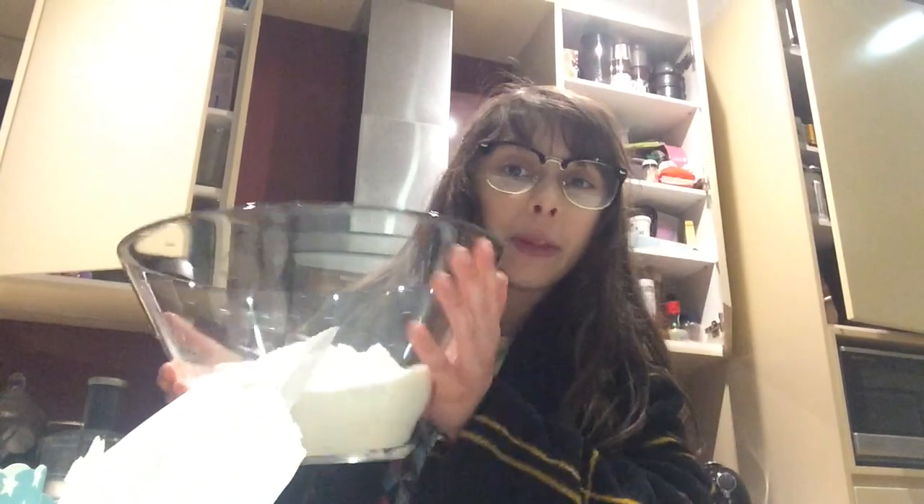Hi guys, this is Cheeky Chelsea Cool for Kids, and today we'll be making cupcakes for my house's fundraising, yay! The first thing I've done is poured the golden butter cake mixes into the bowl.